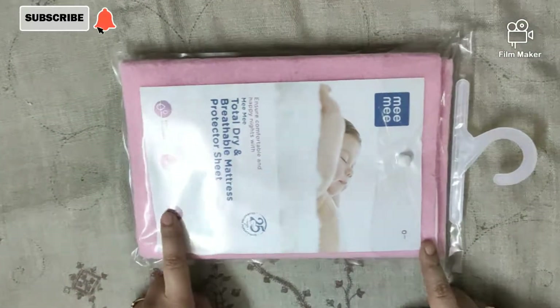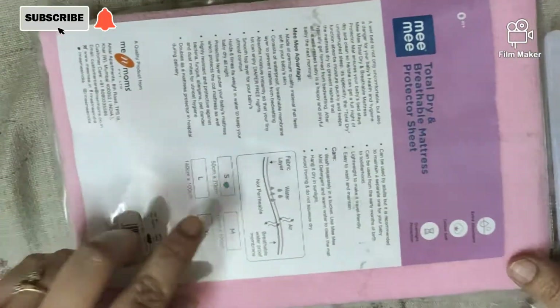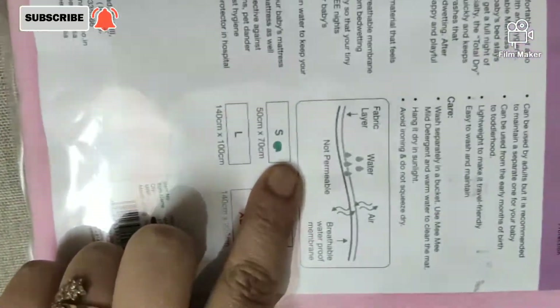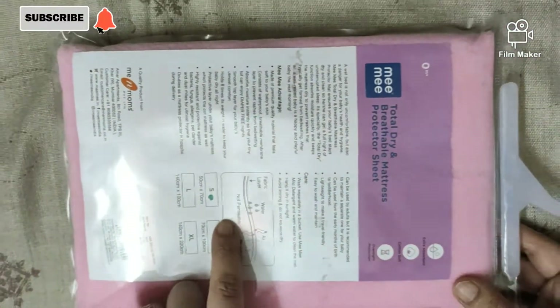Let's open it. This is Mimi's sheet. You will get this in 4 sizes: small, medium, large, and extra large. I have ordered a small pack. Let's open it and I will show you how much it is.